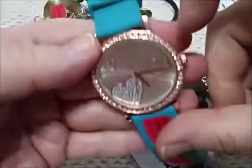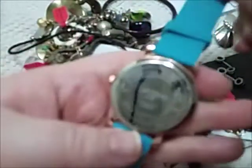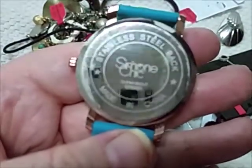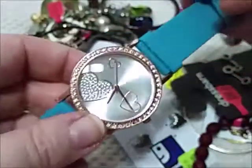Oh, another watch. All sparkly with hearts. Doesn't say what it is on its face. It's a Simone Chic — I haven't heard of that one either. Look that one up.